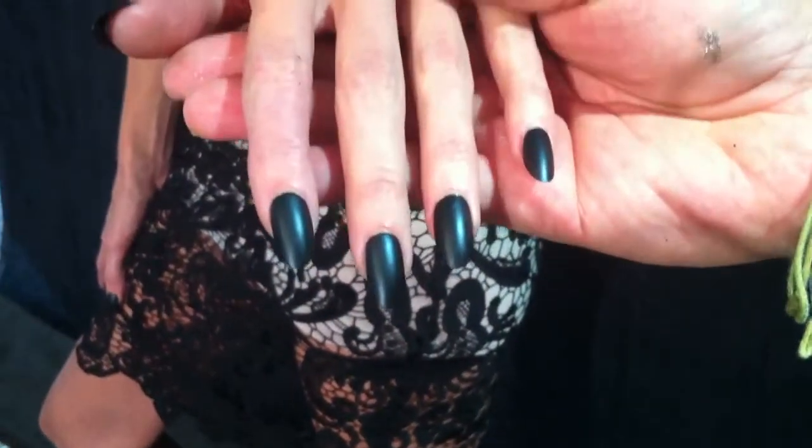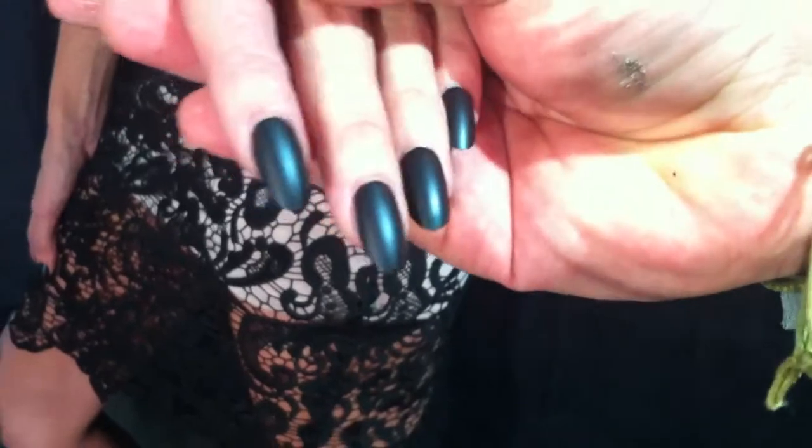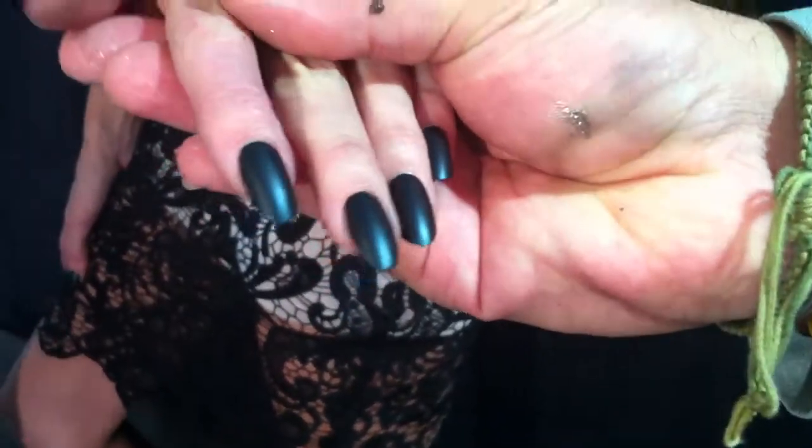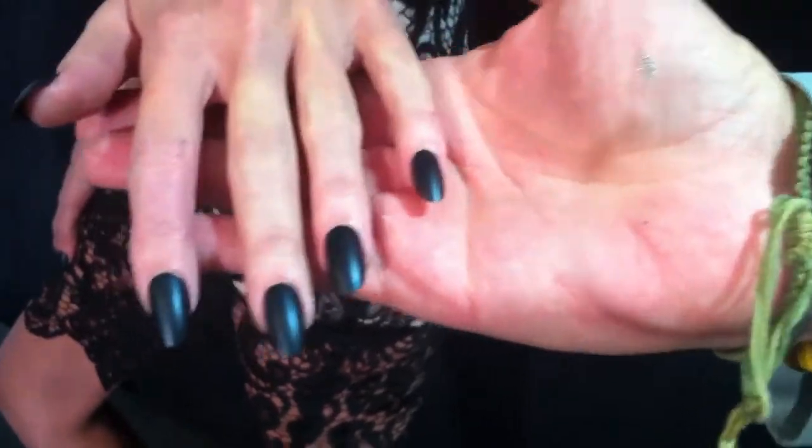I'm just going to squeeze in here for a second and take a look at your nails. What we did here is use our cashmere color — it's part of our cashmere matte collection and it's a beautiful black. It actually has a touch of blue in it and you can see how beautifully it flows in the nail. She's actually wearing a matte lip, so it goes perfectly.